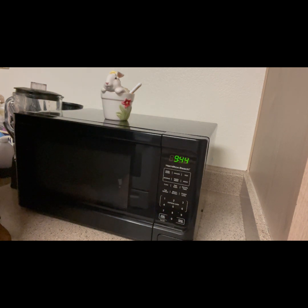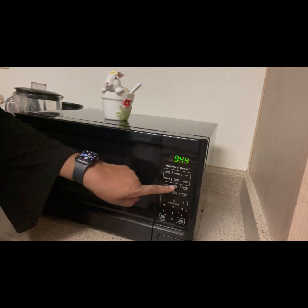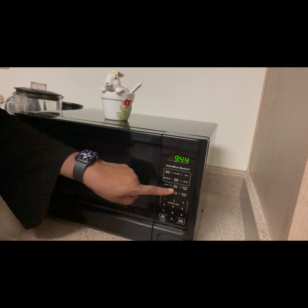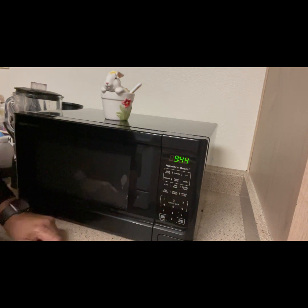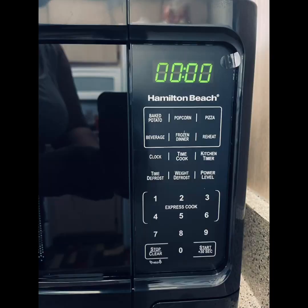Once you start using your cooking or timer settings, the microwave will be able to stop and start at the right time. You can program it, so make sure you set the clock first because the clock is part of the microwave's programming, and it's very easy to set.